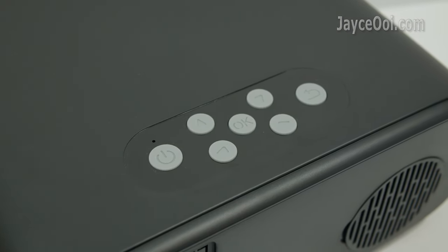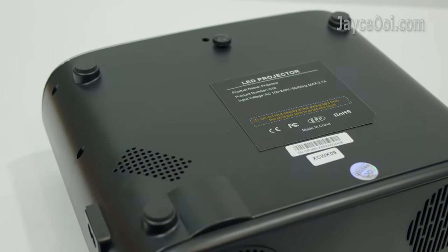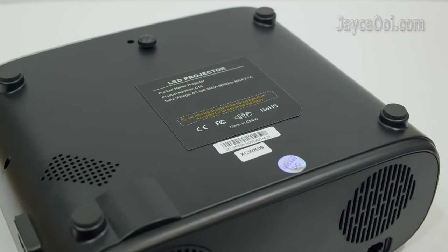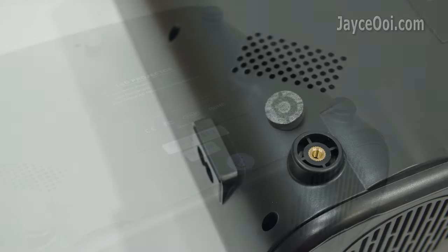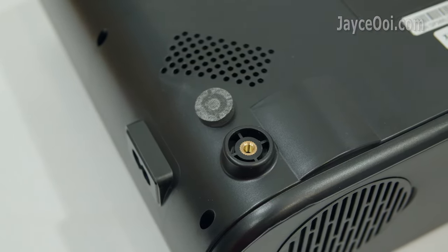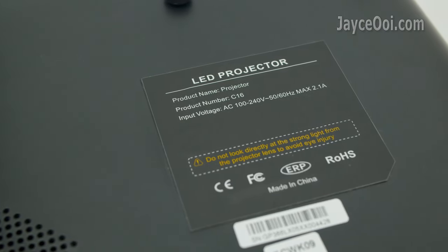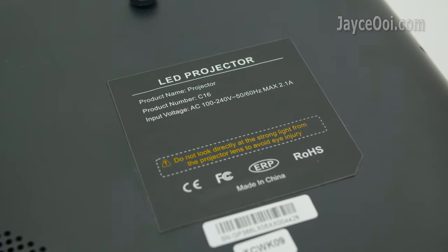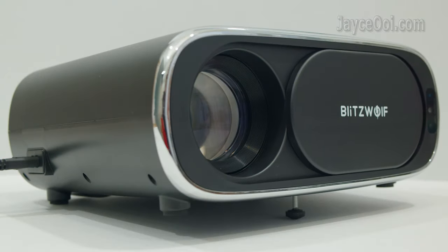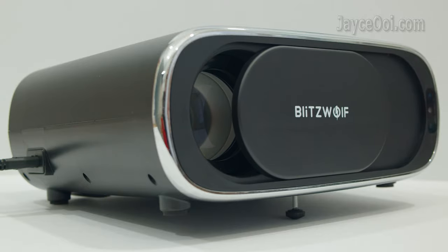Navigation buttons can be found on the top. At the bottom, there are 4 anti-skid pads to provide stability. There is also a small hole for a ceiling mount after removing the rubber pad. There is a dust cover under the sticker as well. Lastly, this is the mini stand that lets you adjust viewing height.